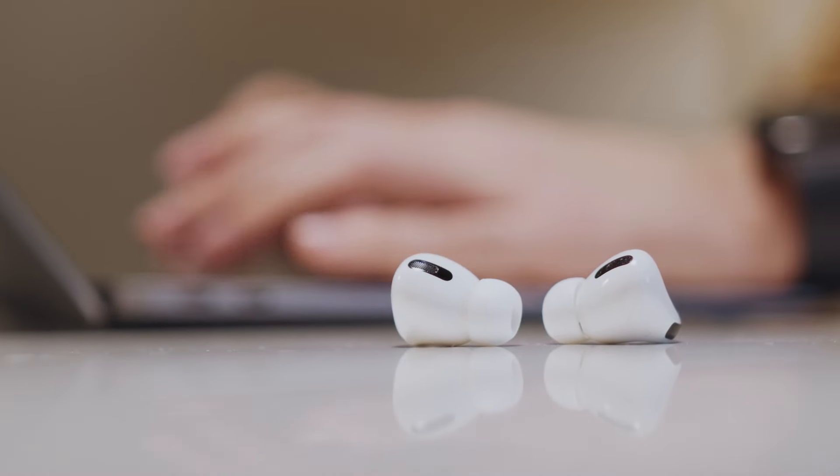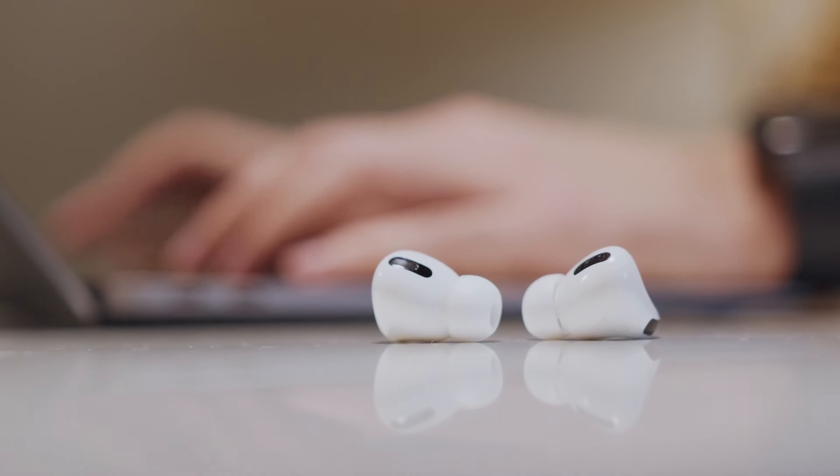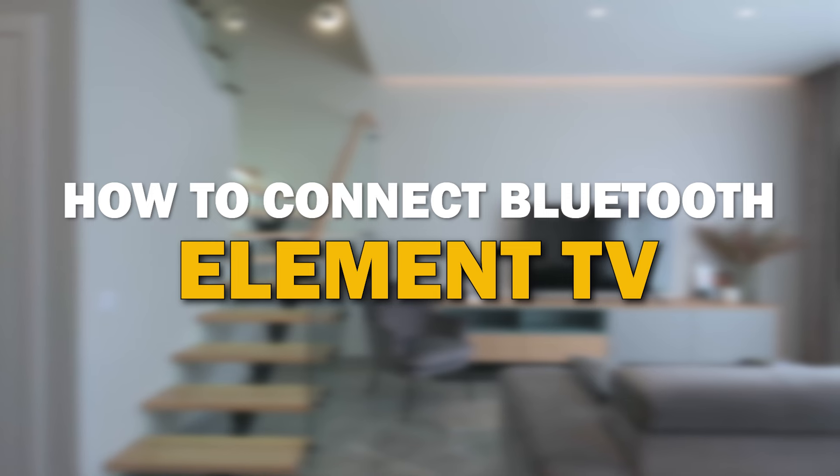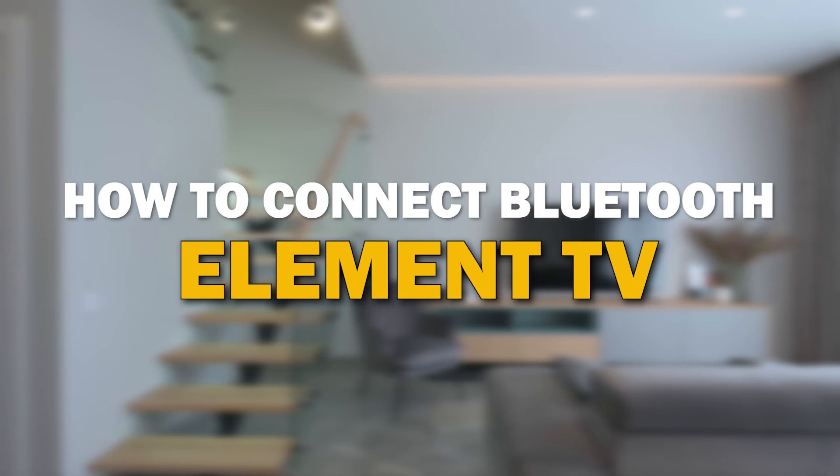Whether you're looking to pair your wireless headphones, speakers, or any other Bluetooth-enabled device, we've got you covered. In today's tech video, I'm going to show you how to connect Bluetooth to your Element TV.